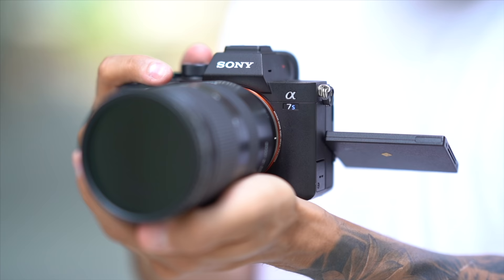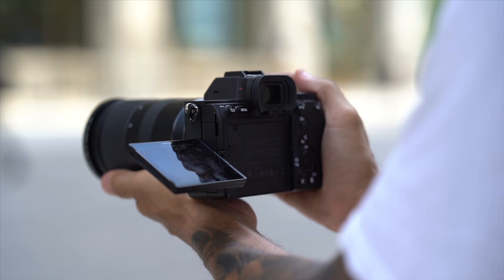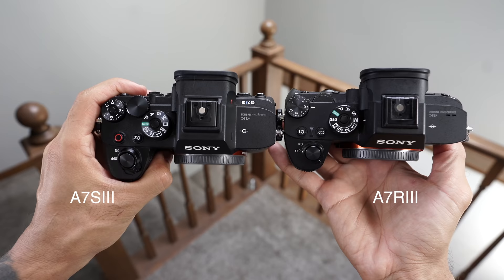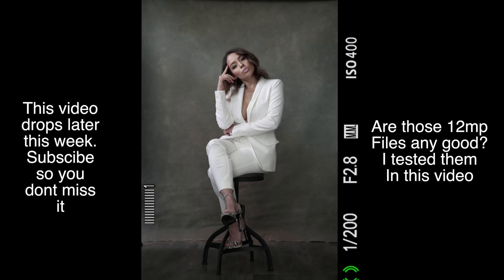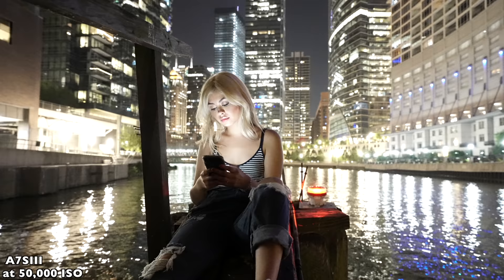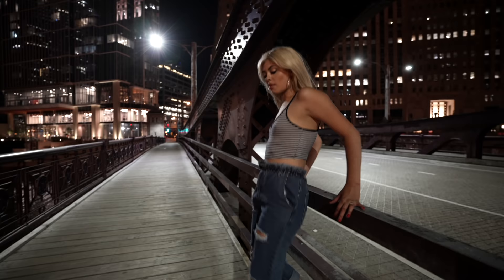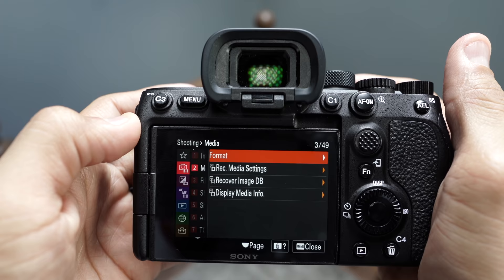The Sony A7S III — I'm gonna tell you everything you need to know about this camera. The camera body features the same ergonomics as the A7R IV but it's 1mm thicker. It weighs in at 614 grams, which is slightly less than the Canon R5 at 650 grams. It is powered by a brand new 12 megapixel back-illuminated sensor. This low light monster can go up to 409 thousand ISO, and in an upcoming video I push it to the absolute limit shooting 50 thousand ISO plus. It has the highest resolution viewfinder Sony has ever made — a 9.4 million dot EVF.